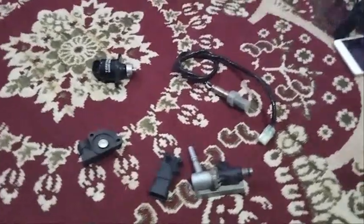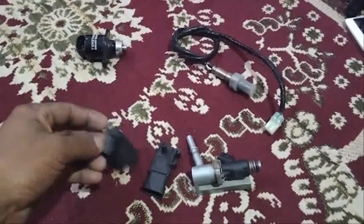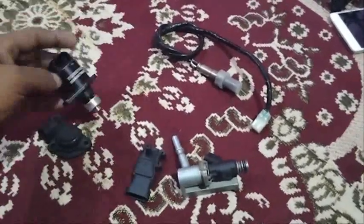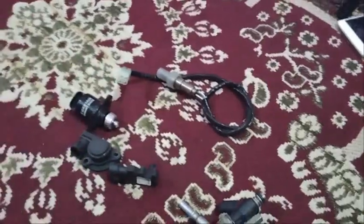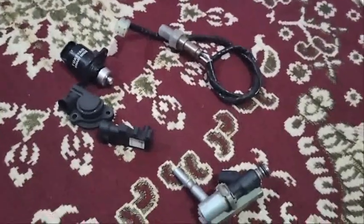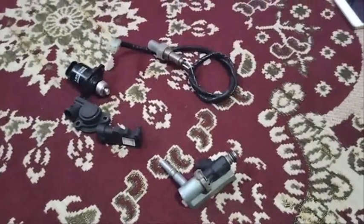Now I will show you the sensors: the TPS sensor, step motor, MAP sensor, injector, and O2 sensor. I will show you in the next video. Take care, goodbye, next video.